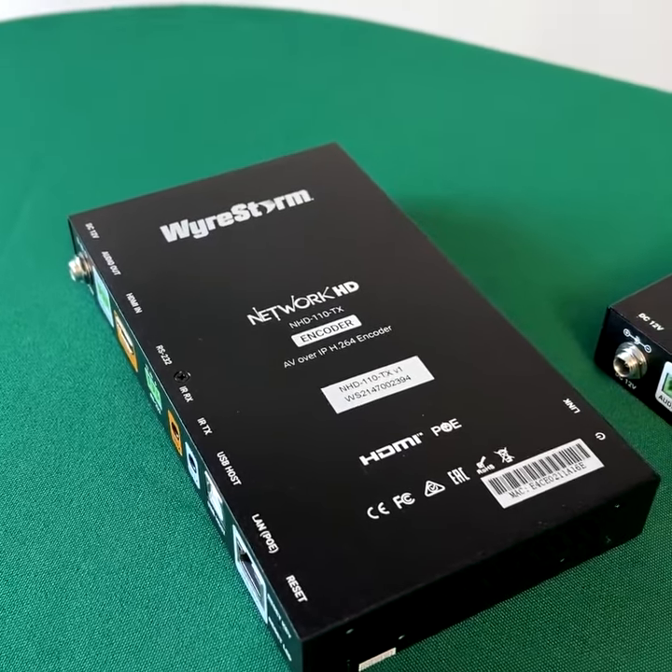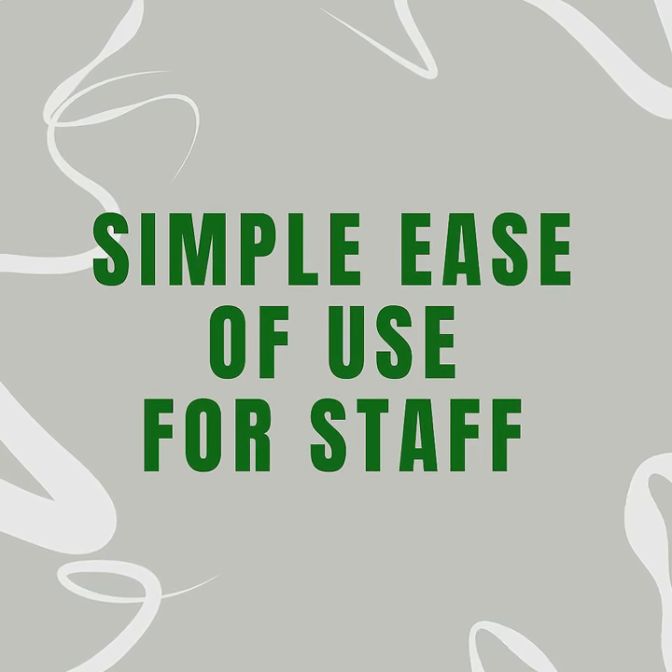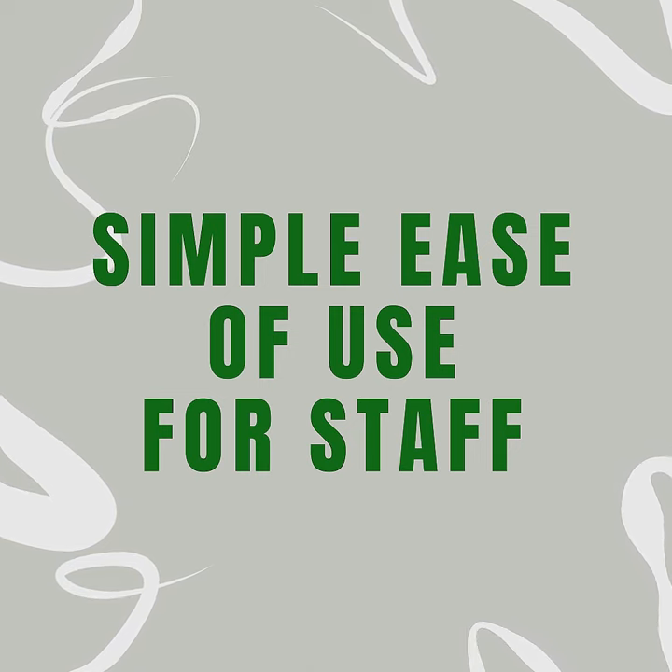The 110s also control displays and other peripheral equipment with IR, RS232, or CEC. Control has never been more convenient for staff in any sports bar AV setup.